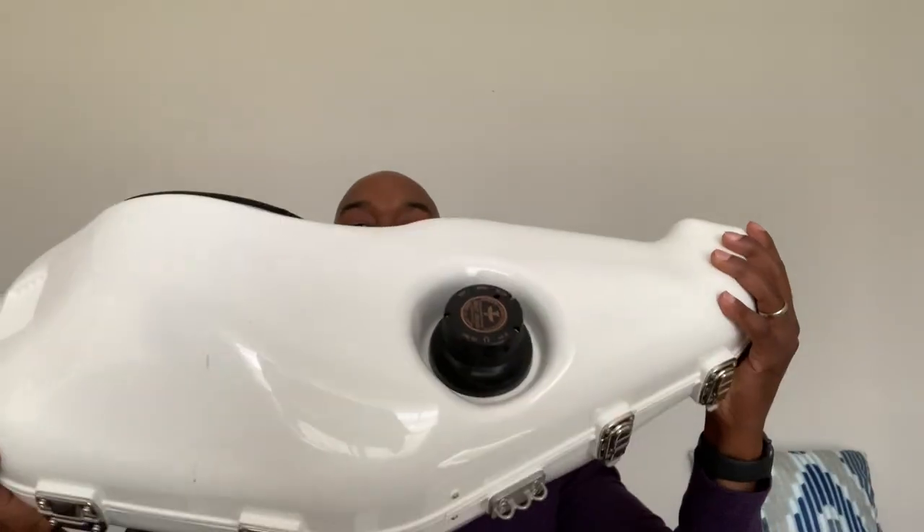Alright, welcome back to the channel — or welcome to the channel if you are a new visitor. I am Demarius Jackson, and today we're going to be talking about, and I'm going to be doing a little review on, this monstrosity here: a saxophone mute.